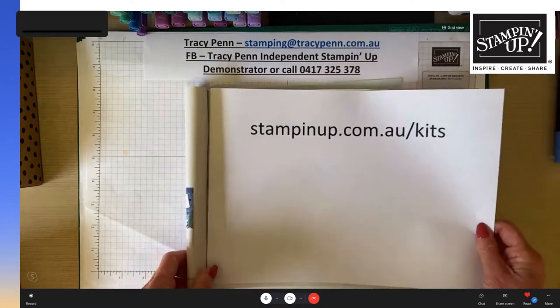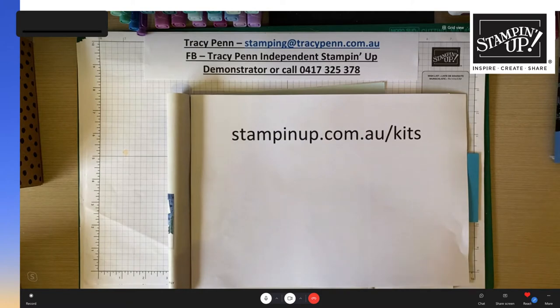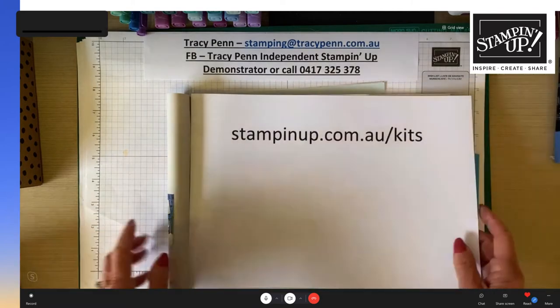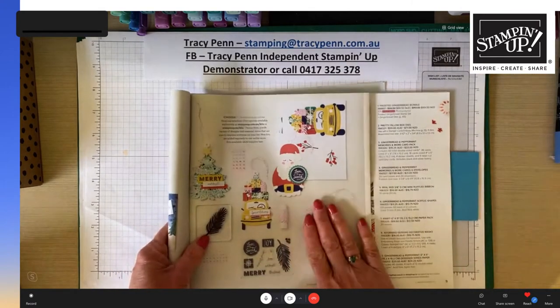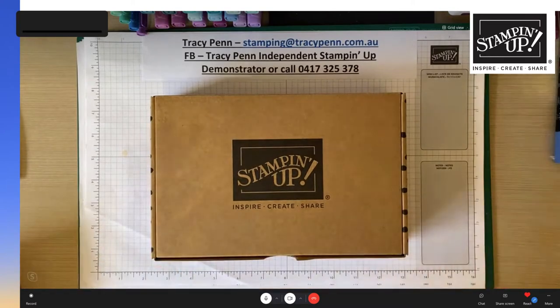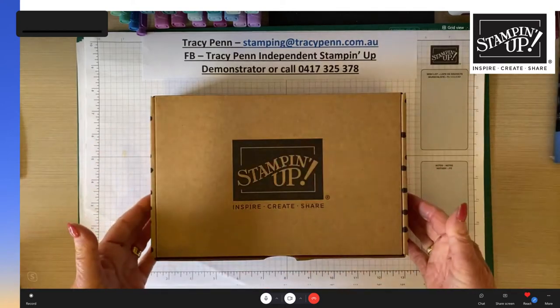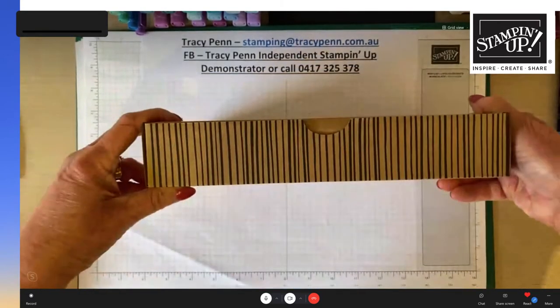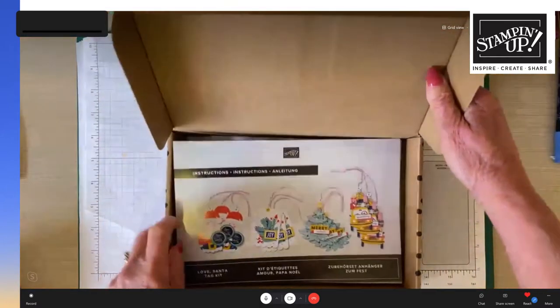Tracy explains there's a separate link for the kits since they're not in the main catalogue — Stamping Up keeps adding kits including birthday, get well, and kids' party kits. The Love Santa kit comes in a beautiful box that could double as a gift box under the tree, since it's got spots and stripes. Inside you find color step-by-step instructions.